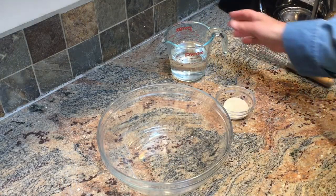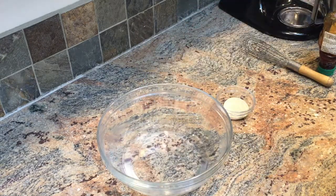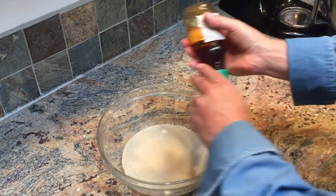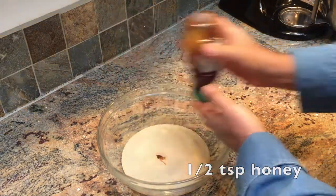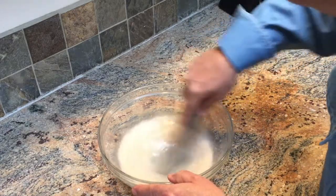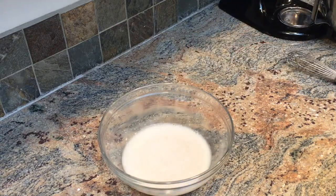These are enough ingredients to make two large pies. One and one-third cup of water. Three teaspoons of active dry yeast. I like to add about a half a teaspoon of honey, which helps activate the yeast. Give it a good stir and let it rest until it foams — it'll take about ten minutes. If you're not sure about how warm the water should be, just keep it under 105 degrees.